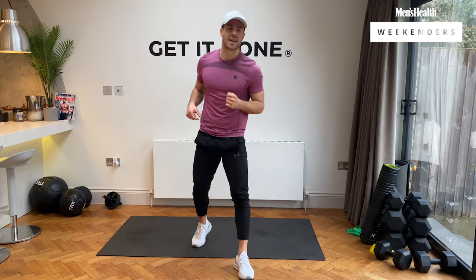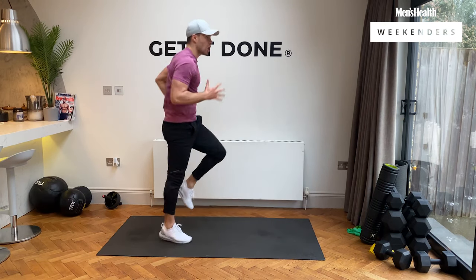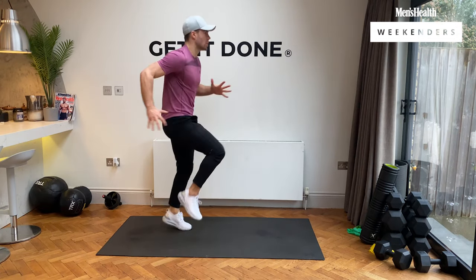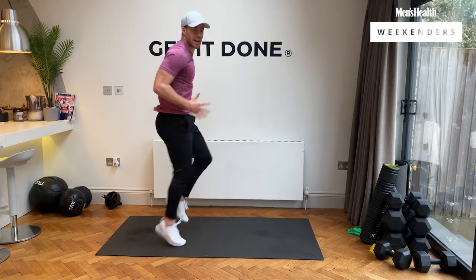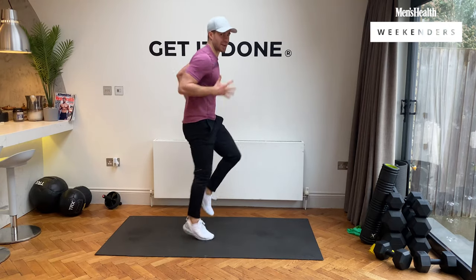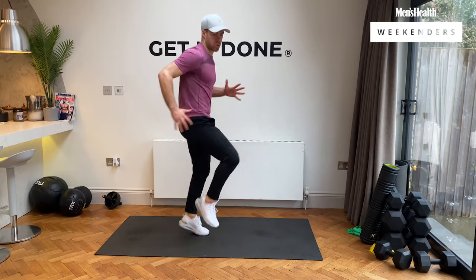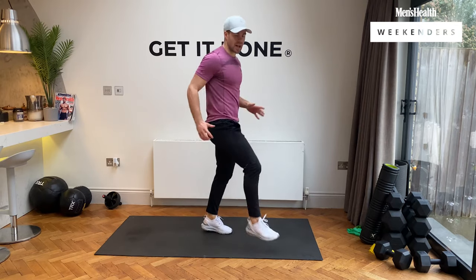Our first exercise is high knee sprints — nice and simple to begin with. Three, two, one, and we're working. Let's go! 20 seconds of work. Get those knees up, let's go team. We've got straight into it, no messing about, 20 minutes of work. Keep working. And rest.